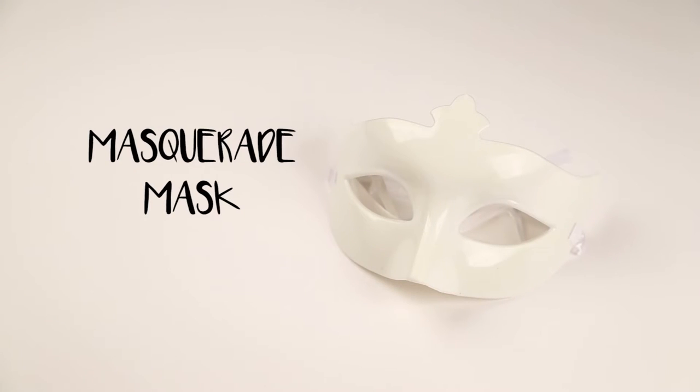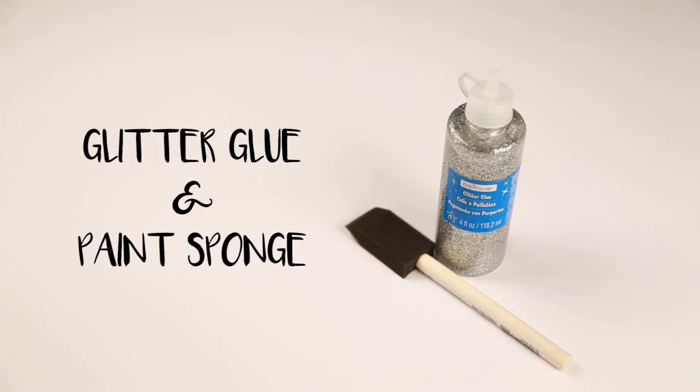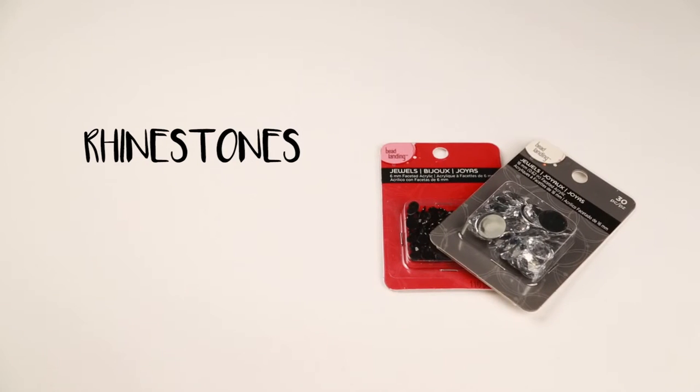To begin, you'll need the following materials from your local craft store: a masquerade mask, feathers, glitter glue and a paint sponge, a hot glue gun, and rhinestones.